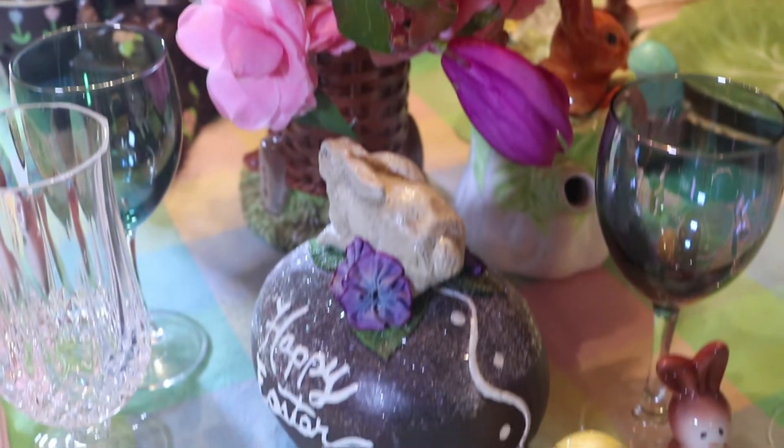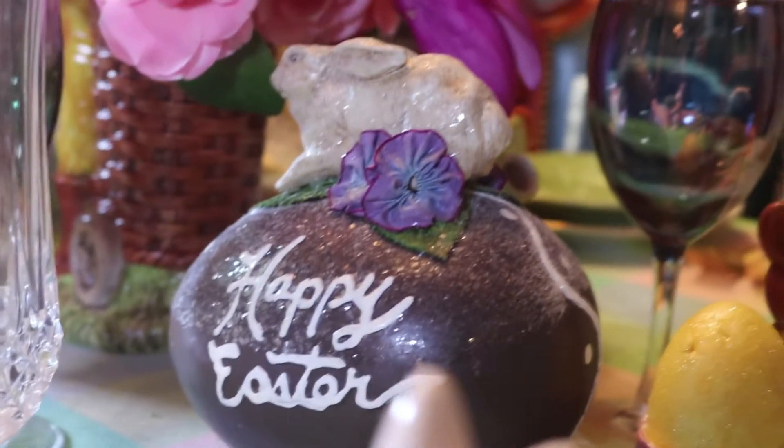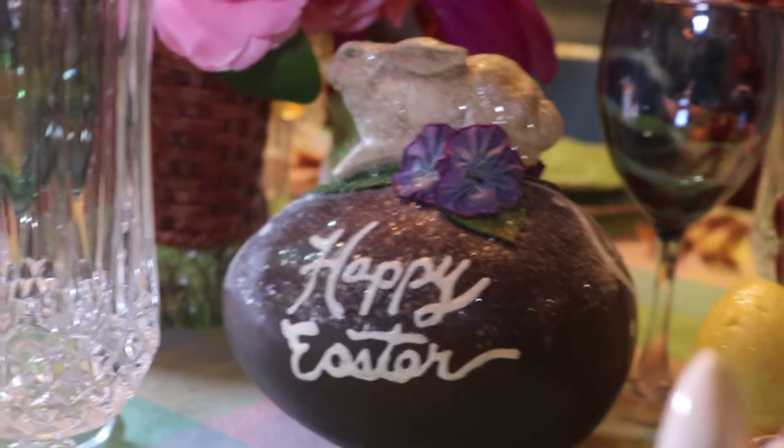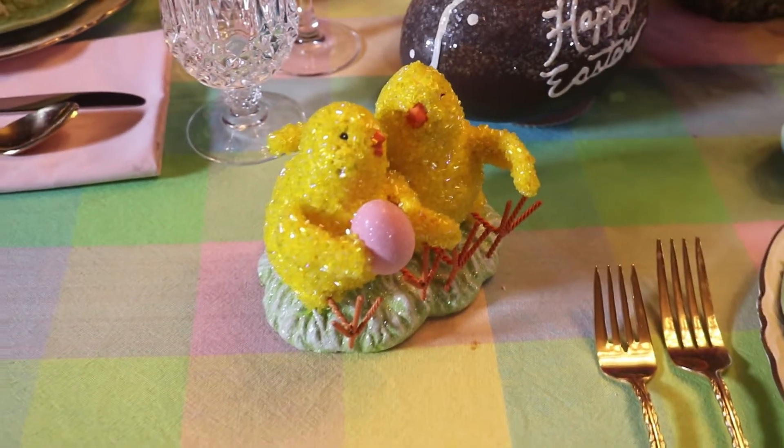I'm using some vintage style chocolate eggs with a bunny decoration on top — it says Happy Easter. I've got one with the Easter bunny and one with the lamb. I've also got some beaded chicks.